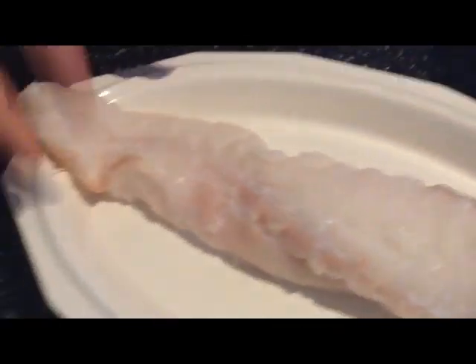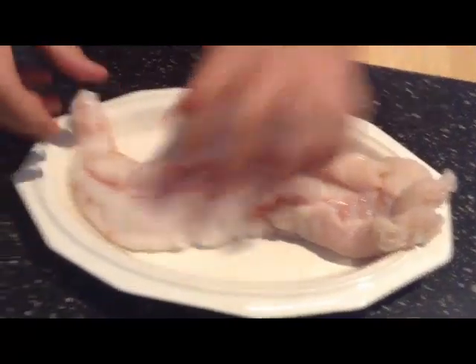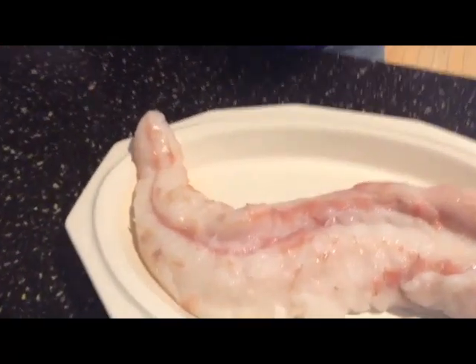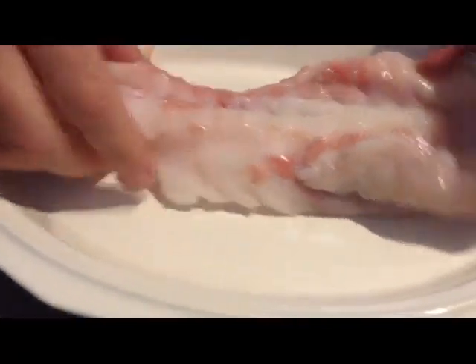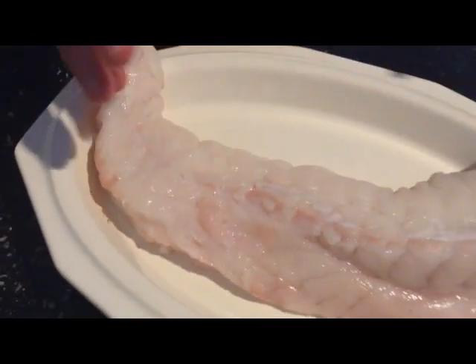Monkfish is a very ugly fish, I'll admit it. And I've cleaned this off a little bit. Got it from the shrimp guy here in Columbia, South Carolina. He has great seafood, I highly recommend it. So I've cleaned it up a little bit and I'm ready to basically get this on the grill.